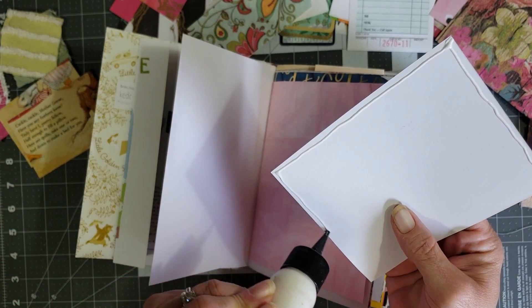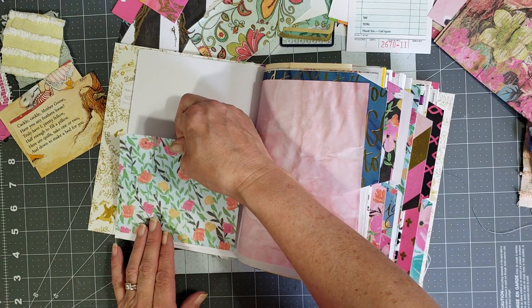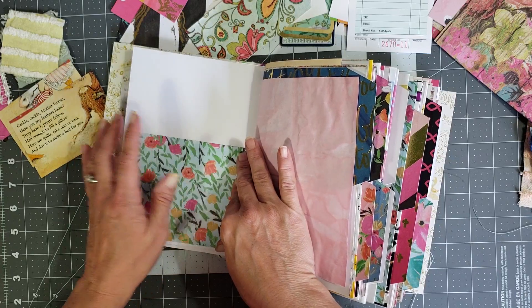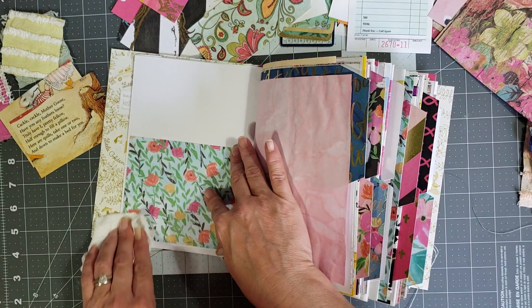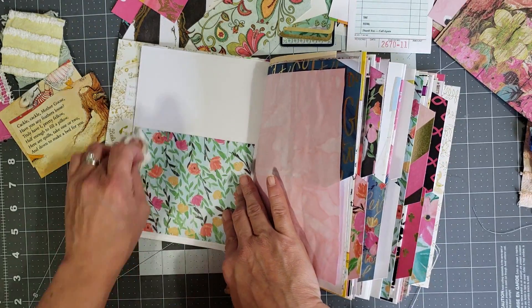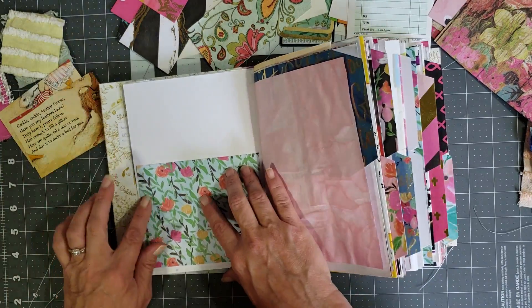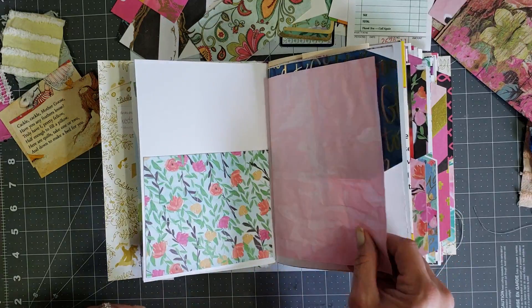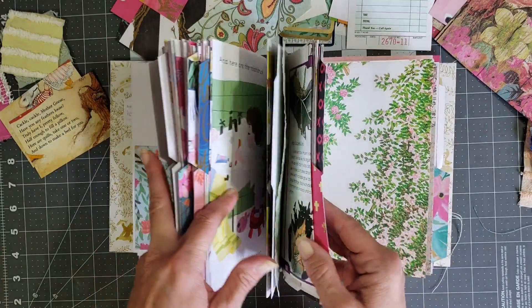Sorry, I hope y'all can see - I wasn't even paying attention to the camera. I have a couple of different types of pockets that I want to put in here, and then some things I want to put into the pockets. What I usually do is put my pockets in first and then go back through and fill the pockets, because that gives them time to dry before I start putting stuff in them. I used to try to glue the pocket on and then stuff something in it, but I always end up either gluing it to the pocket or pulling the pocket apart.